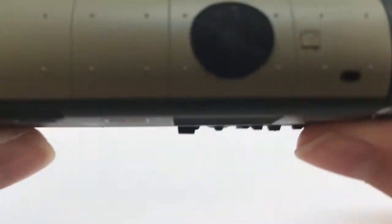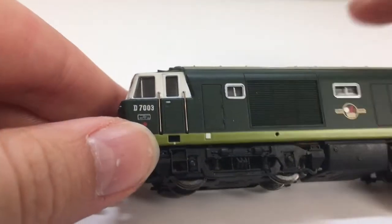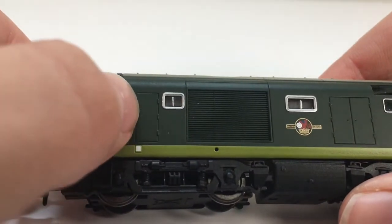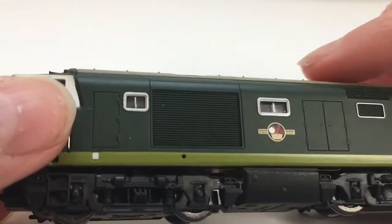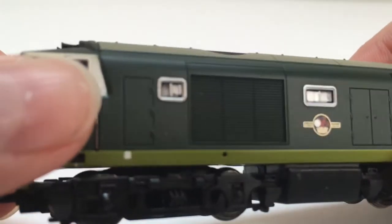They all look very nice — the grill looks very nice. I believe that's an extra detail as you can see here. You can kind of see all the detail underneath it; I don't think there's a fan but I don't think there needs to be really. It does look very nice though. The sides are also very nice with this door here, this other big grill, and various other windows as well.